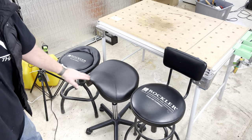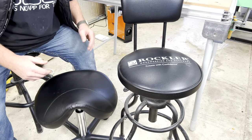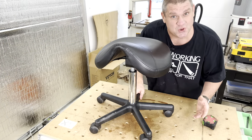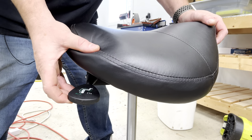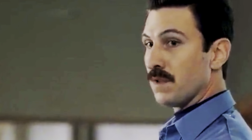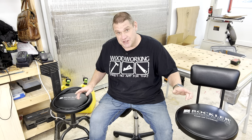Comparing the three stools, the Vever in the middle has a noticeably larger seat than both Rockler stools. The Vever adjusts from 21 inches all the way up to 29 inches tall. Unlike the Rockler stools, the Vever has a tilt function — by pressing the tilt button you can adjust the chair angle forwards and backwards. It's also on wheels so you can roll it anywhere in your shop. And I didn't even mention that it's noticeably more comfortable than either Rockler stool.